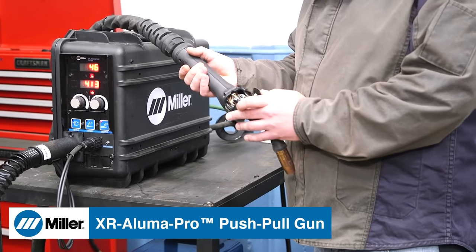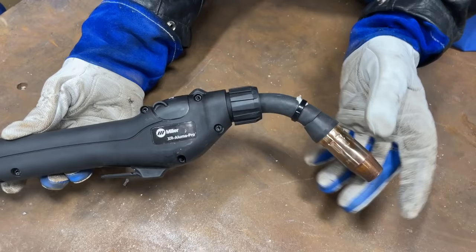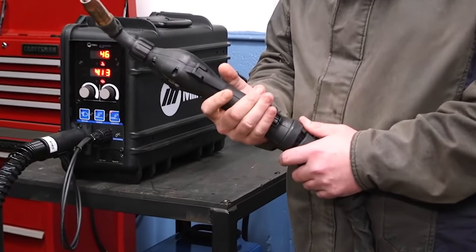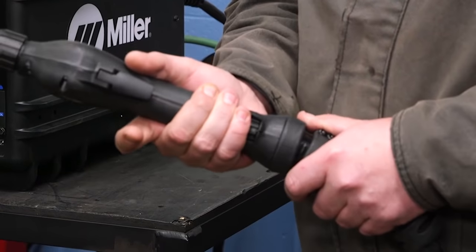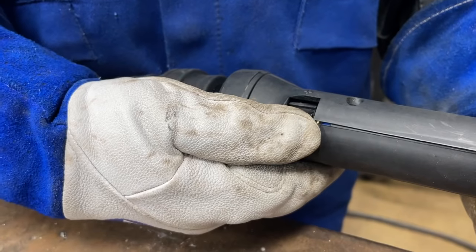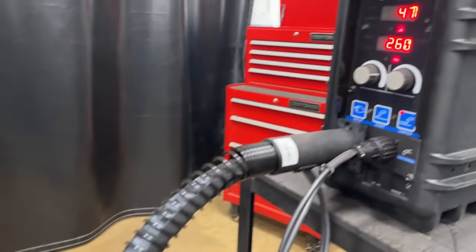Running our push-pull gun — this is a new gun that we just developed. Some of the new features include a swivel ball on the back for better ergonomics and less strain on your wrist. We also have the wire feed speed control here on the gun, so no matter how far away you are, you have control right here at your fingertips.